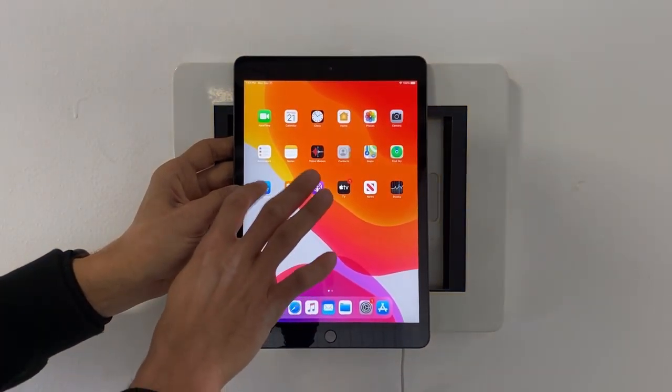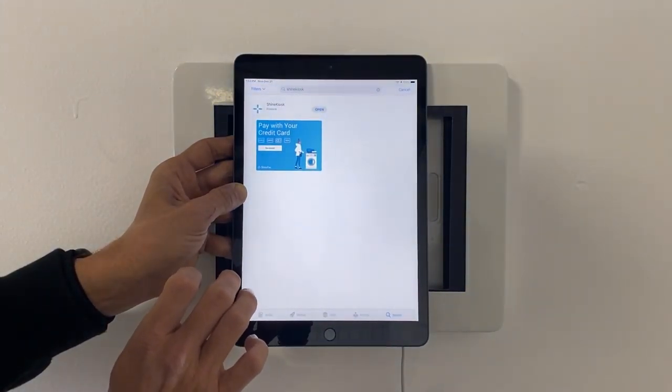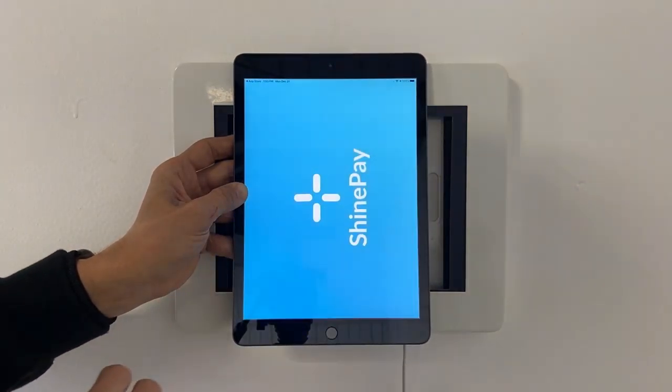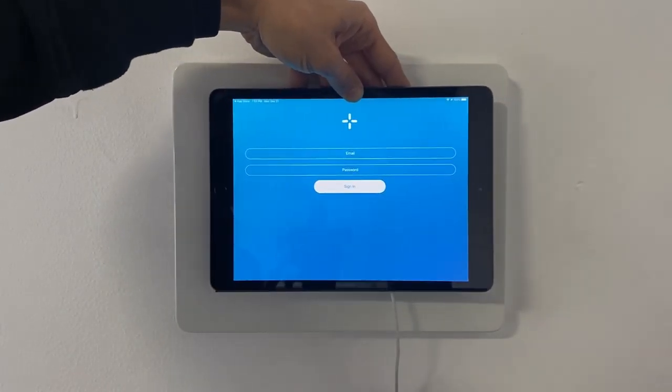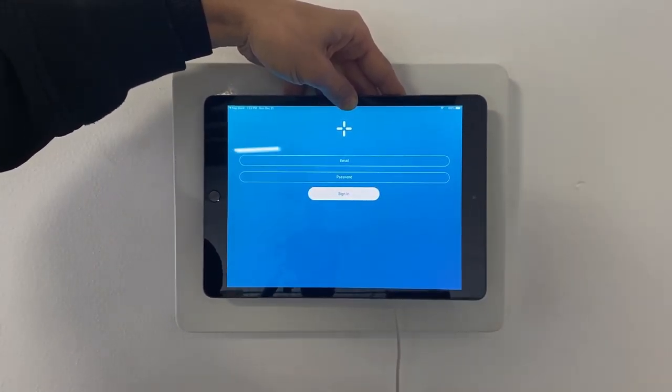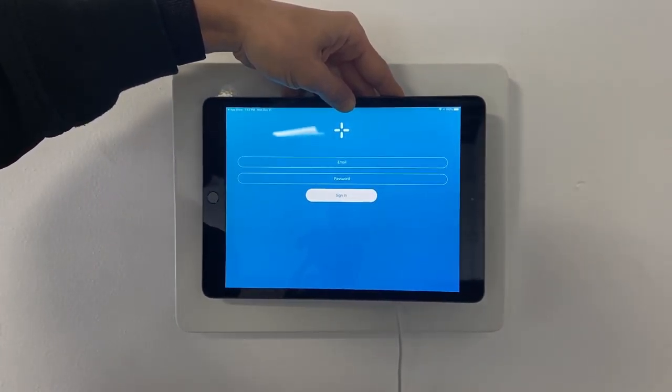Now we're going to go back to the app store — you can see we've downloaded the Shine kiosk — and go ahead and open that up. You can see the login view for the Shine kiosk. Go ahead and log in with your email and password.